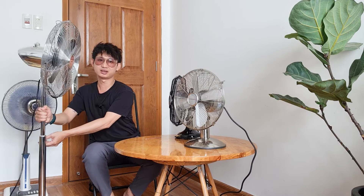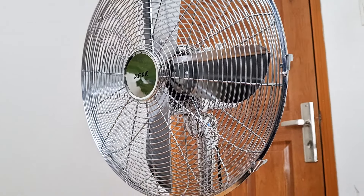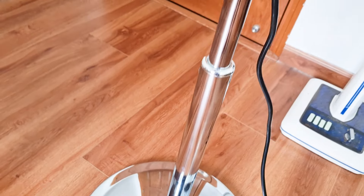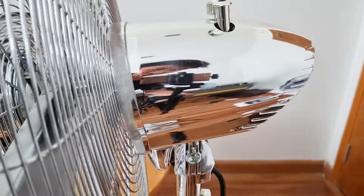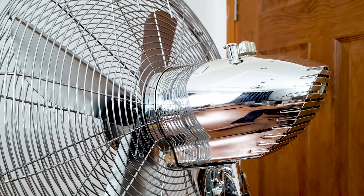Đến cái quạt cao này, chúng ta có thể tăng lên và hạ xuống tùy thích. Toàn bộ em này đều sáng bóng tại vì nó mạ crôm, anh em thấy nó bóng lưỡng, rất đẹp. Em này cũng đến từ thương hiệu của Đức, còn rất đẹp và sáng bóng, cánh quạt giống như cái cánh của máy bay, rất là đẹp.